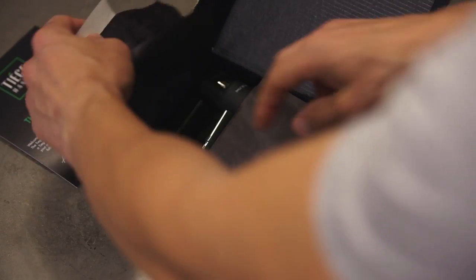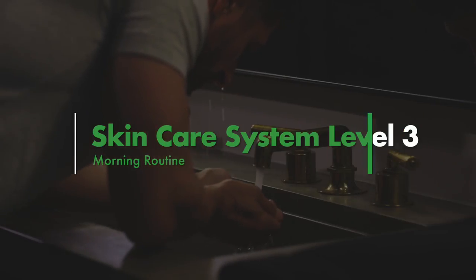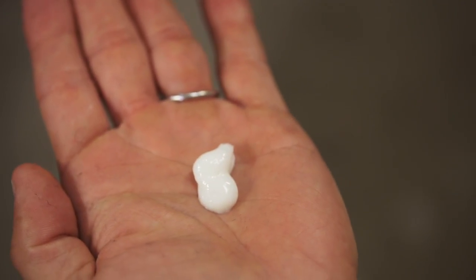Here's how your Level 3 Tiege Hanley Skin Care System works. Each morning, before going out and kicking ass, wet your face with warm water. Squeeze a nickel-sized amount of wash into your hands and gently work the wash onto your face to remove excess oil, dirt, and grime.